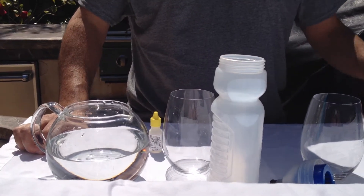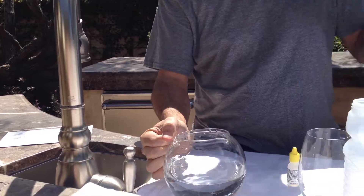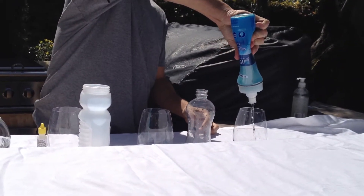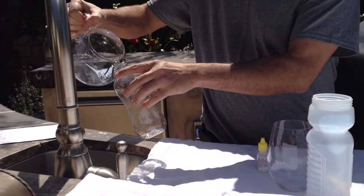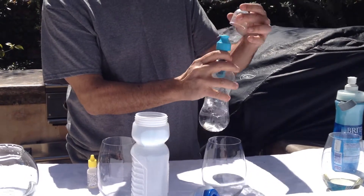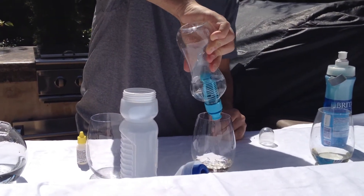We're here to demonstrate the effectiveness of the chlorine removal of the three leading filtered water bottles. We're going to start with this one. As you can see, we're using the same source of water. There's the first one and the second one, and the Simply Pure one.